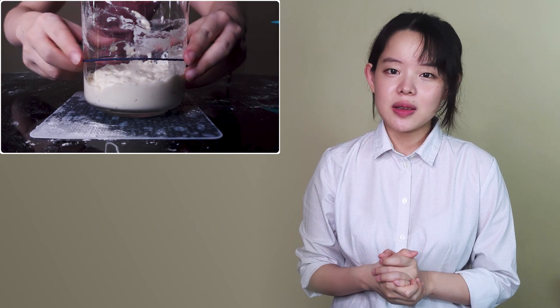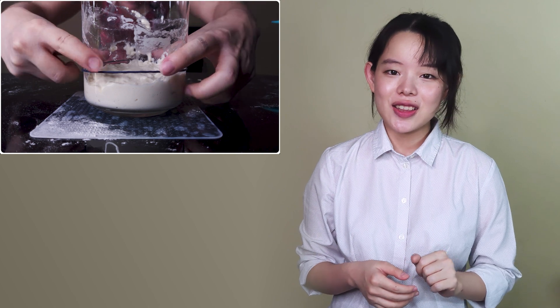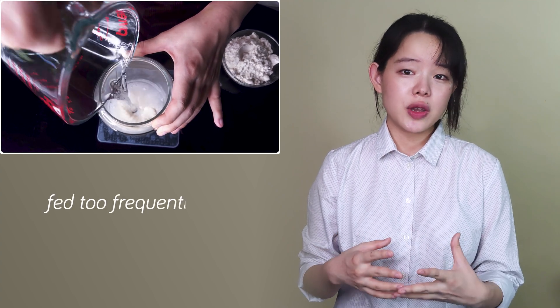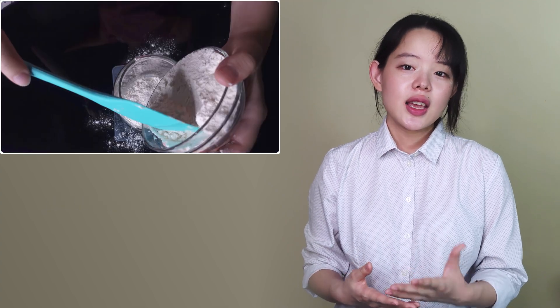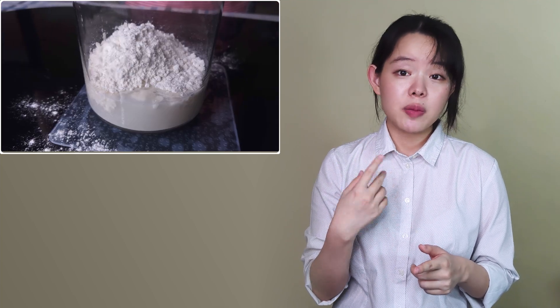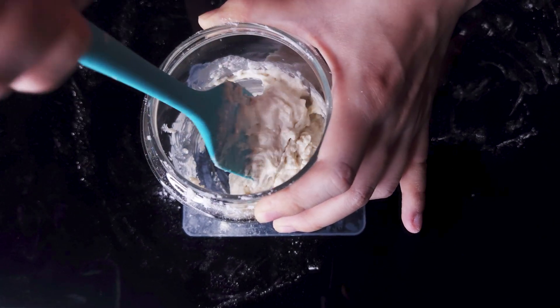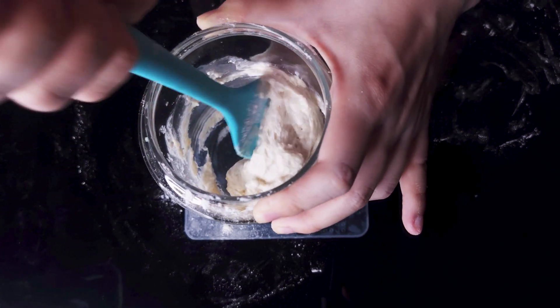Well, the explanation is actually quite simple. There's been a sudden change in the back-slopping schedule. In this case, the specific starter has been fed too frequently — it's simply overfed. Instead of being regularly back-slopped once every 24 hours the way it's been maintained for months, this time it was refreshed two to three times in a day, with each refreshment being four to five hours after each peak.